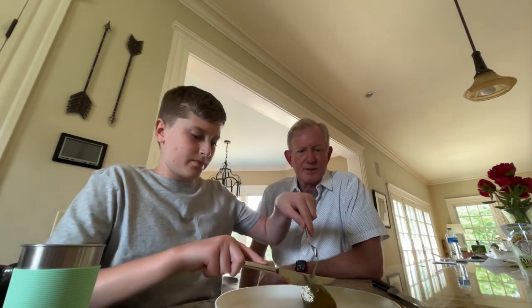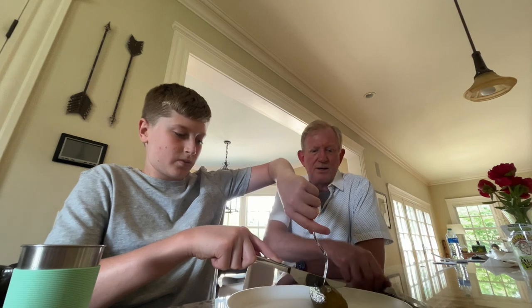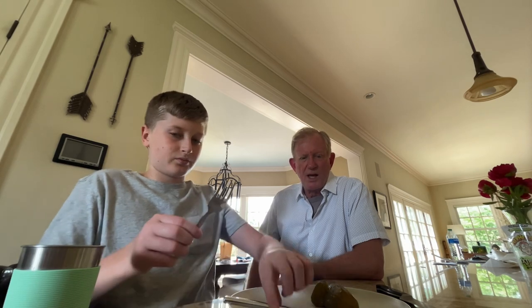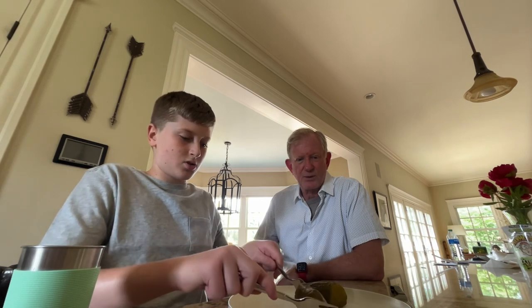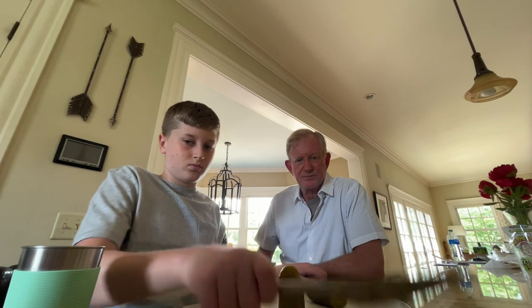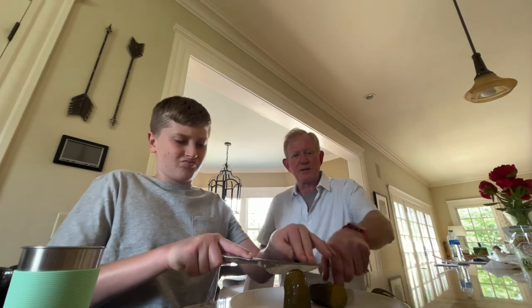I'm going to cut it in half — half for you and half for me. You want to use a sharp one? How about if we just do a slice, cut a little slice off. Sure, sure. What do you think? I'm thinking like this, baby.